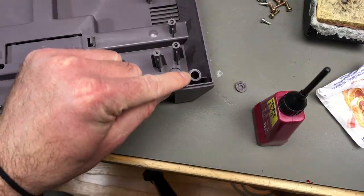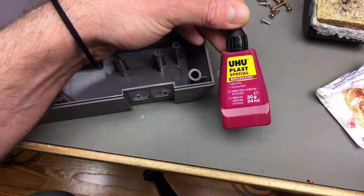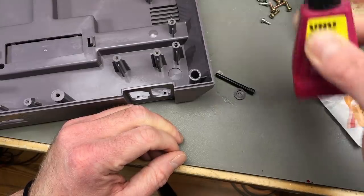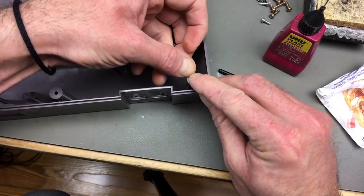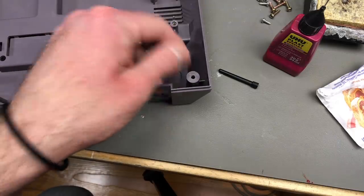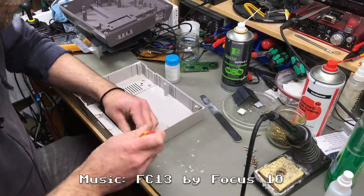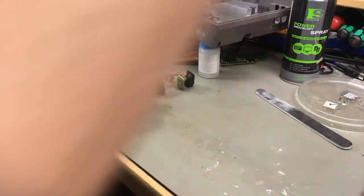I nearly forgot the little broken-off standoff here. I'm going to use Uhuplast, which is basically acetone — so you weld the plastic together, dissolve the plastic to an extent, and then put it on there. Usually this gives a really strong bond. I'm just going to put some on here, then put the piece on. There we go, that sits there rather nicely. This has to cure for a bit — I'll give it a half hour — and then it should be strong enough to put the case together. These buttons I'm just going to give a quick wipe — they're not too bad.